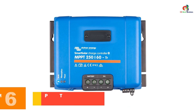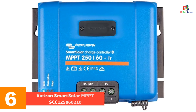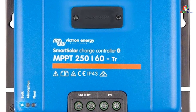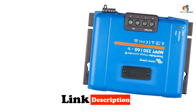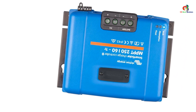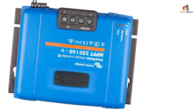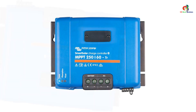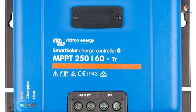At number 6, we have the Victron Smart Solar MPPT SCC125060210. The rating on this controller is even lower than the one above, at 150V and 60A. This product is for those with smaller solar arrays who don't need a powerful solar charger but still want lots of features. It uses MPPT technology to draw power from the solar panels and has an efficiency rate of 99%. It also features CAN bus ports for daisy chaining, and best of all, it comes with a 5-year warranty.